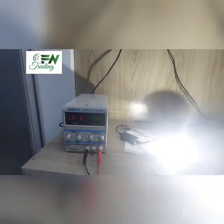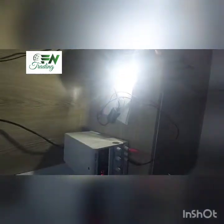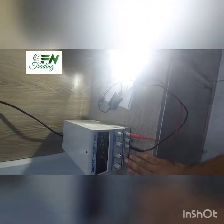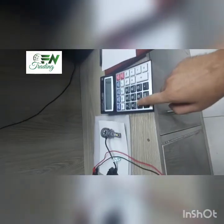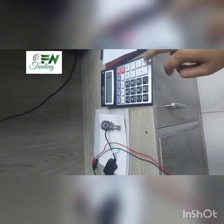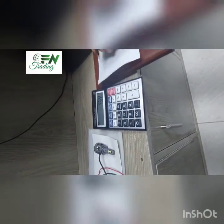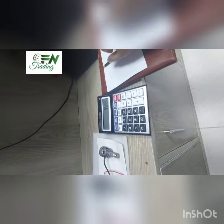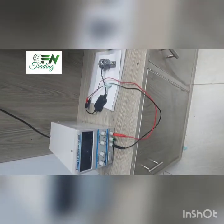So we have 3.5A and 12.92V, giving us 45.22 watts of electricity consumption. We can see how much the switch is drawing.